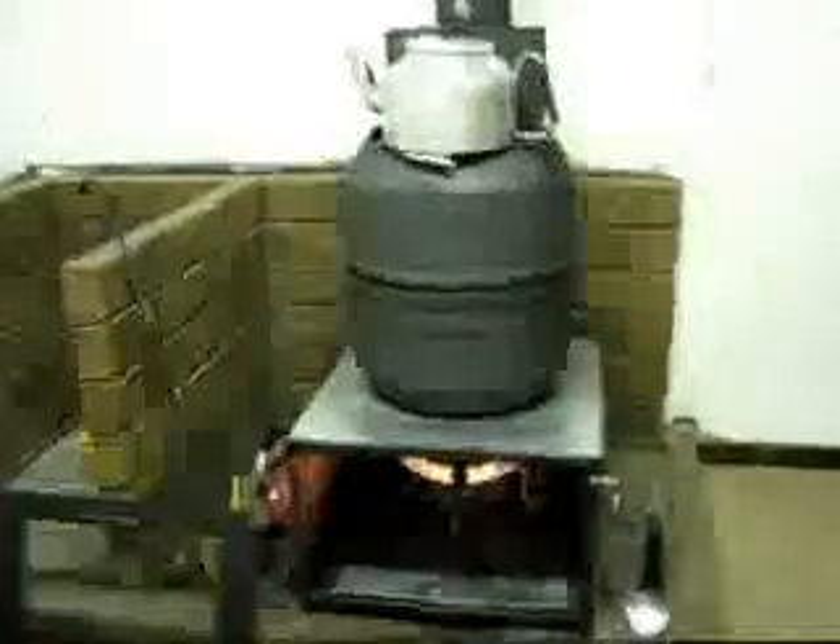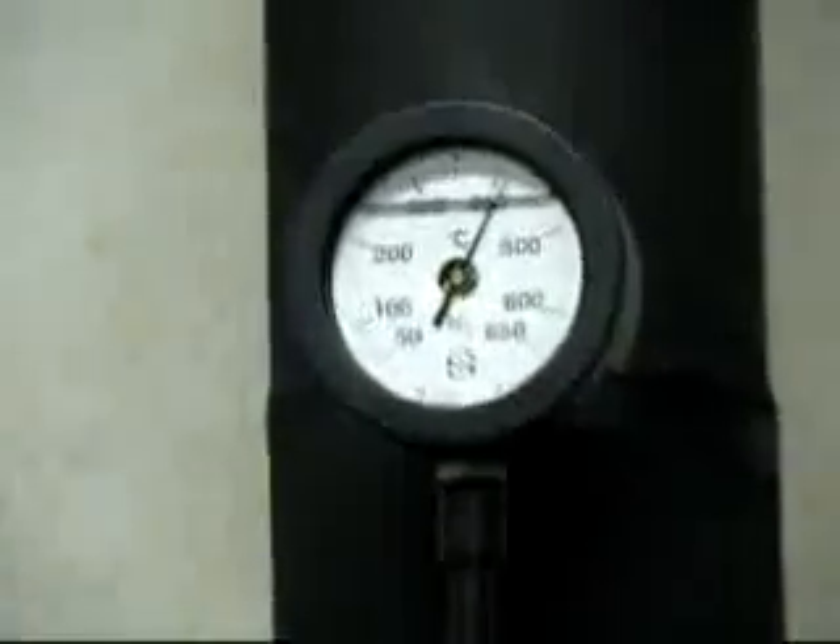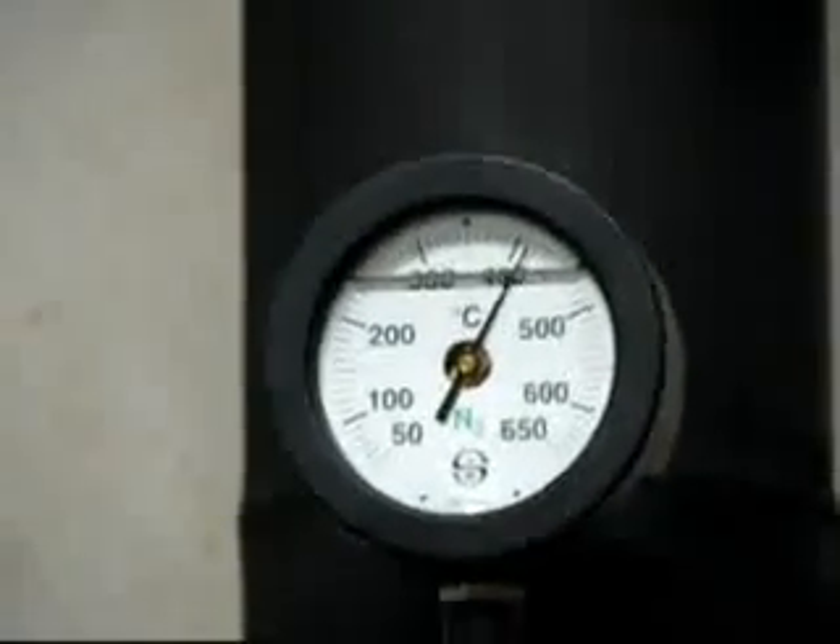Excuse the moving about, but there is the fire operating quite well, and we are sitting at about 400 degrees C.